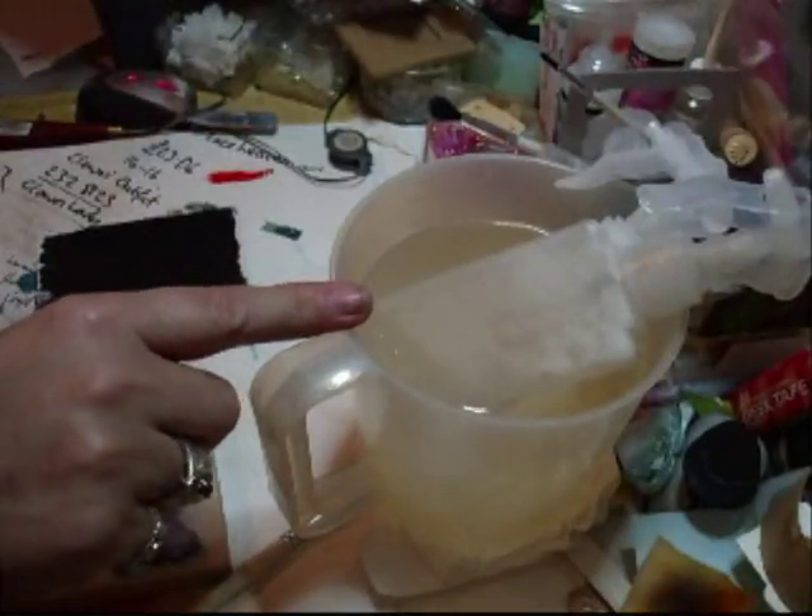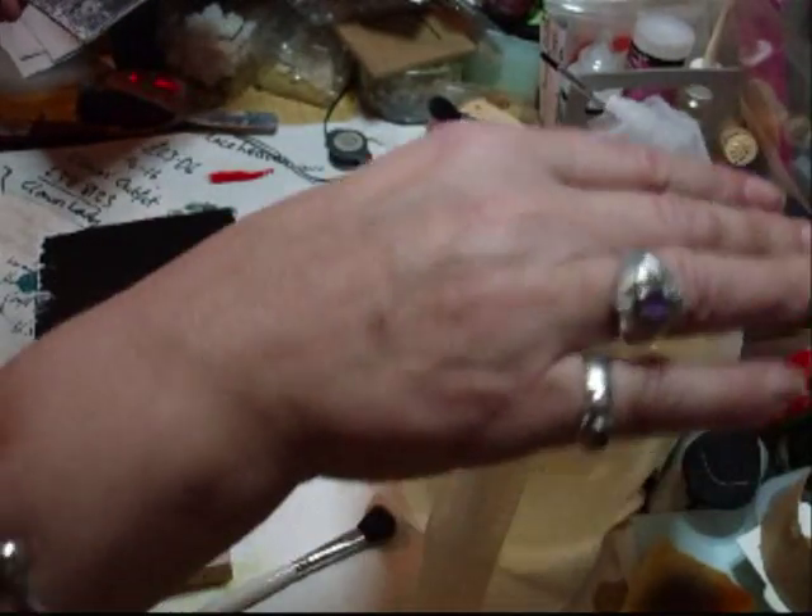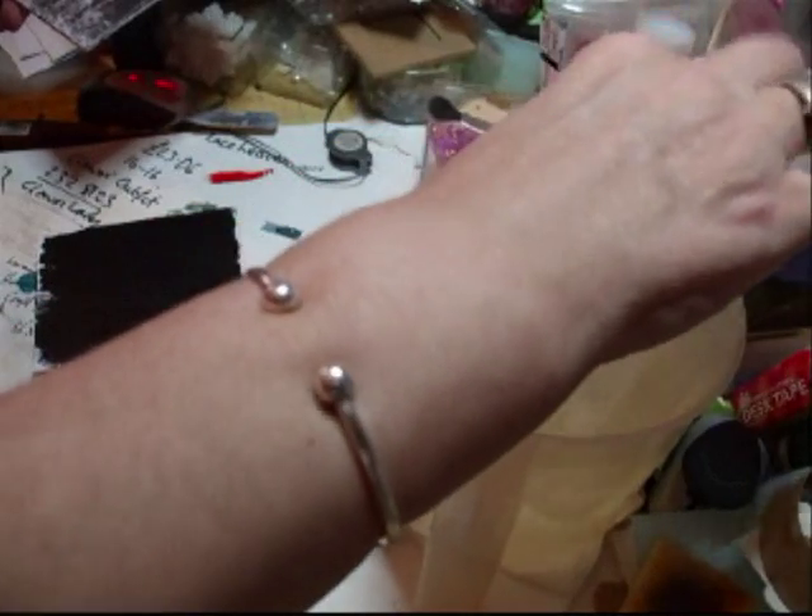Hi everyone. I said I'd come back and show you this liquid wax. What I've done is I've got a big jug of boiling water, and I've popped the wax bottles into that, which are now dissolving.